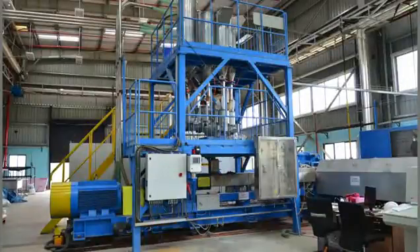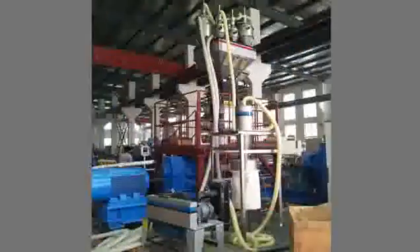This is a seven-component loss-in-weight feeding system with vacuum loading system. In a loss-in-weight feeding system, each material will be dosed and conveyed continuously. This is a seven-component gravimetric feeding system. In a gravimetric feeding system, each material will be dosed in batch and then mixed before feeding.